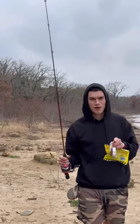What's up guys? We're out here at Cooper Lake State Park and I'm going to show y'all an easy rig up to catch some catfish.